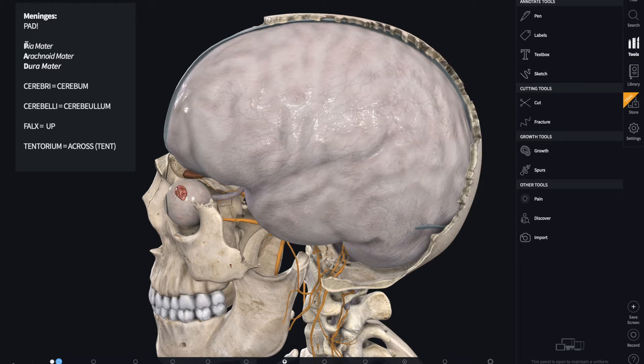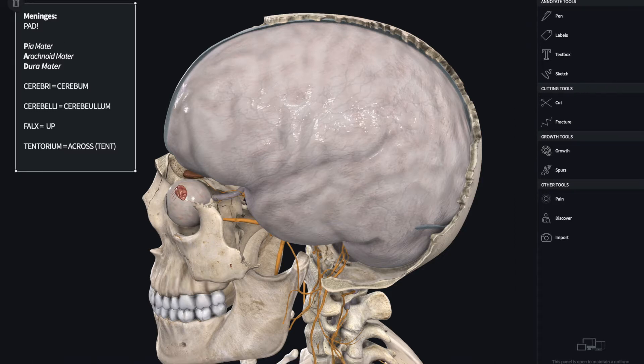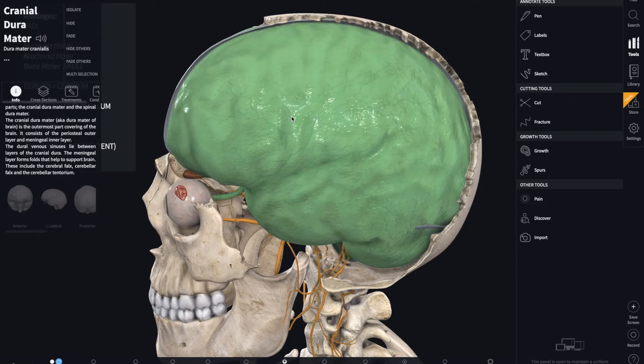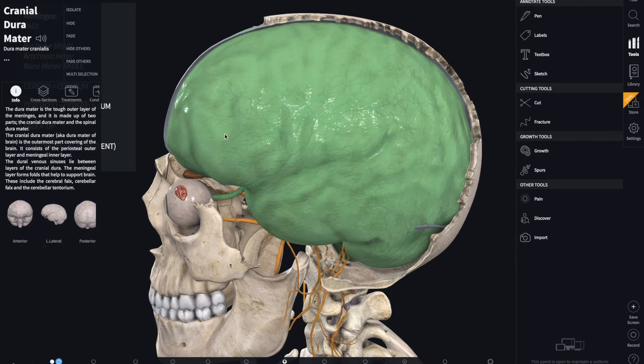PAD stands for Pia mater, Arachnoid mater, and Dura mater — also in that order. Pia mater is closest to the brain, and Dura mater is closest to the skull. So based on that principle, this covering here must be the Dura mater — the outermost and toughest part of the meninges. That's the covering, which is why we can't see our brain.